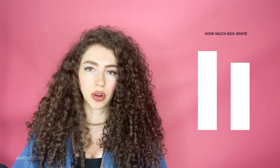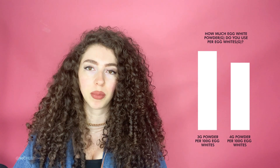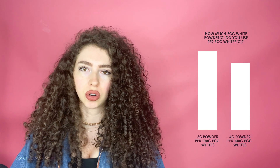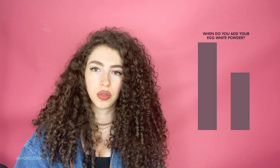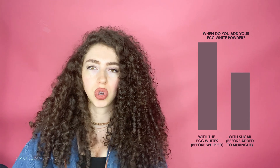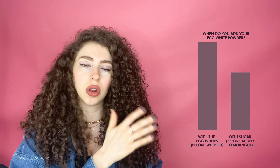We asked in the Facebook group how much to use, and the consensus was three to four grams for every hundred grams of wet egg whites. A lot of people add it to the meringue or add it to the sugar before adding it to the meringue. You're not going to add it into the dry ingredients after your meringue is already whipped up — you'll add it either with your wet egg whites or with the sugar that you put into the egg whites. I'd suggest putting it into the egg whites first and then adding the sugar.